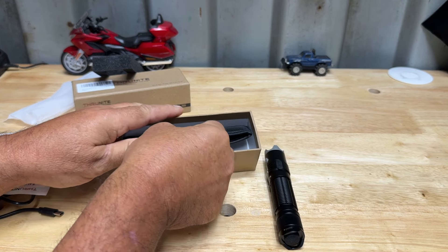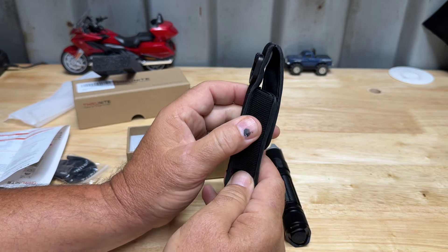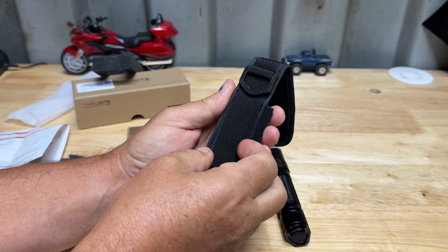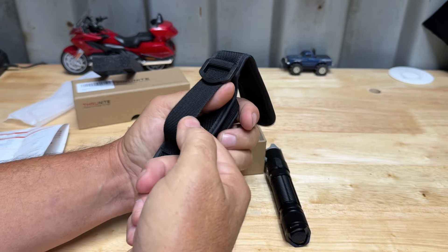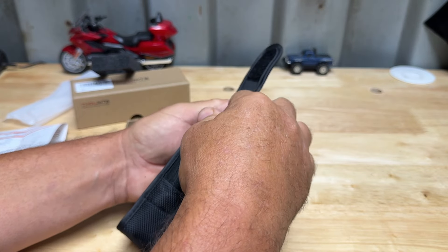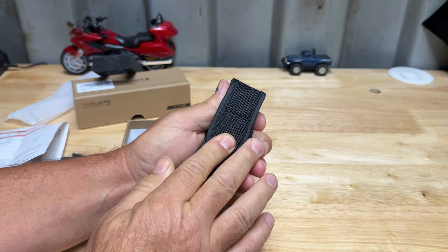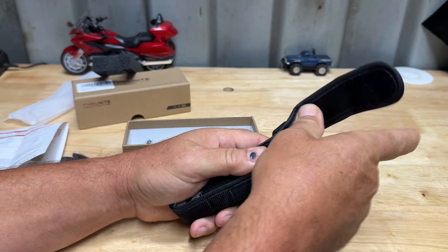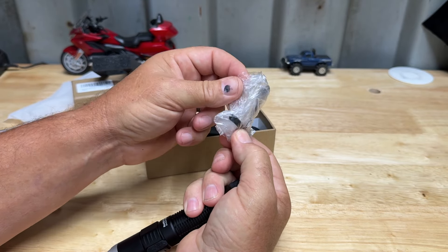Notice too that in the box it does come with a carrying case. Some people may use it, some may not, but it's super handy if you need it. It's a velcro case with a belt loop and a D-ring on here so you can hang it or use the belt loop. Slide your light right in here - it will protect the light really good. Nice little carrying case.